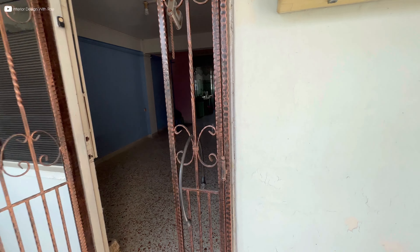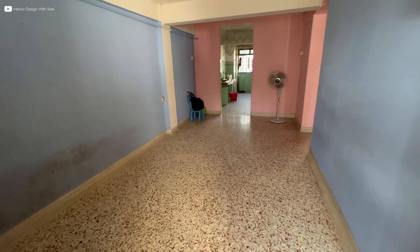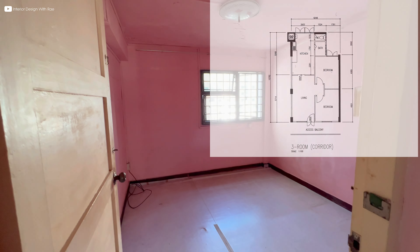So you can see that this unit is actually a corridor unit. Once you enter the unit, this is a very typical 3i. There isn't a bathroom at the so-called master bedroom.